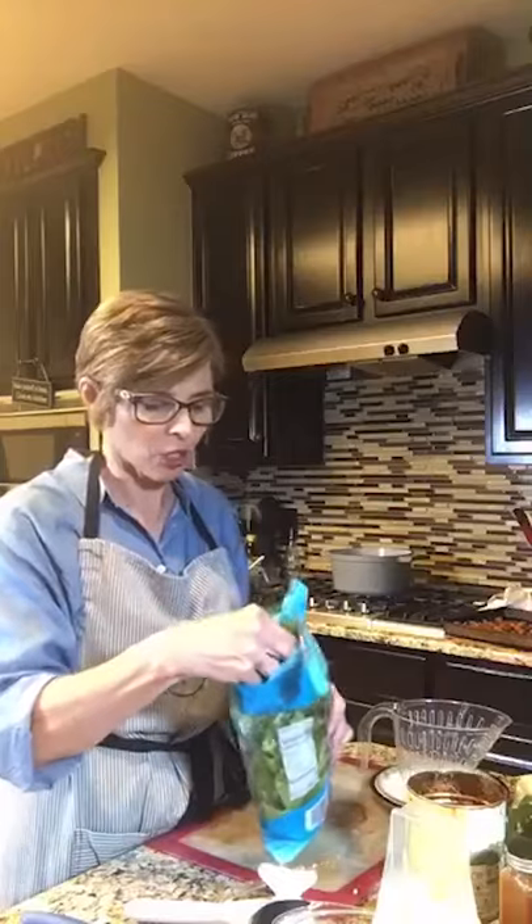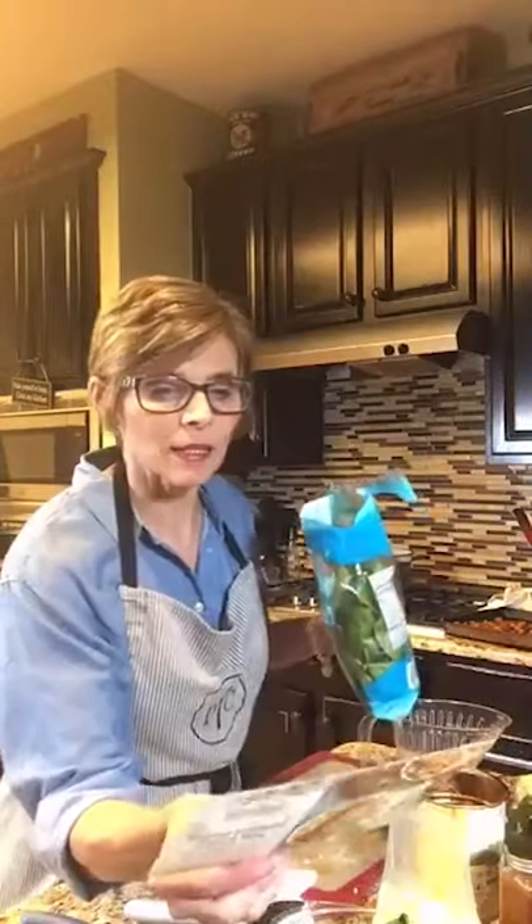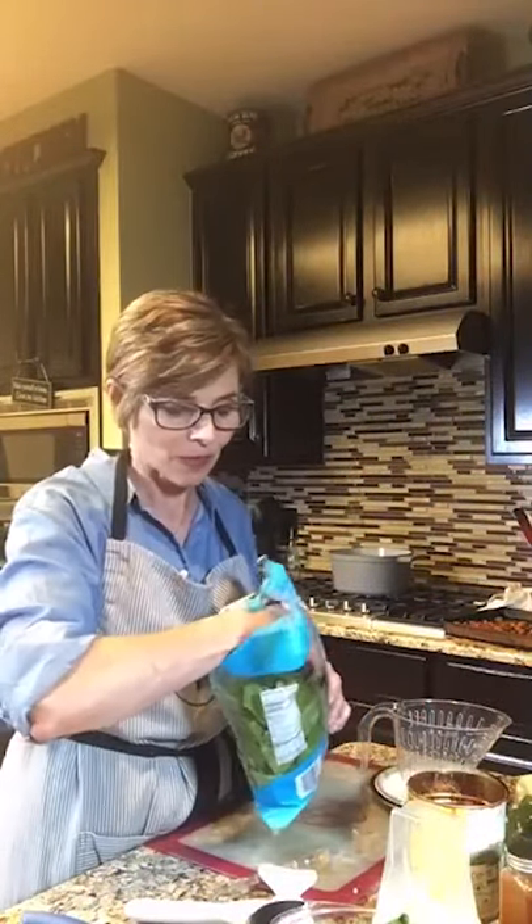Roasted butternut squash stew — does it sound good to y'all? I'm serving it with some quinoa, though you can serve it with rice, couscous, and some toasted naan bread. I think it sounds super healthy. You'll also get a good boost of protein from the quinoa, which has a lot of protein in it. So even though there is no meat in this dish, it's still protein-packed — good and healthy for you. Gotta love that!